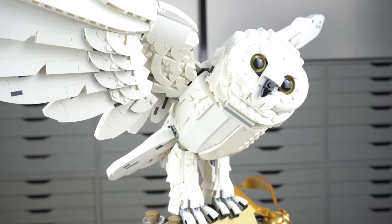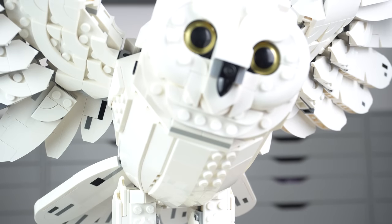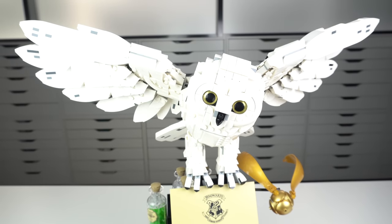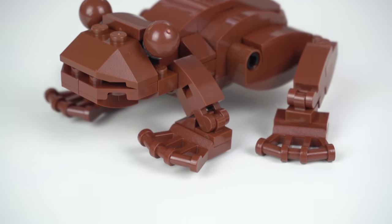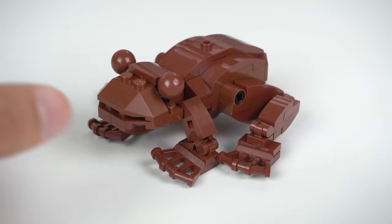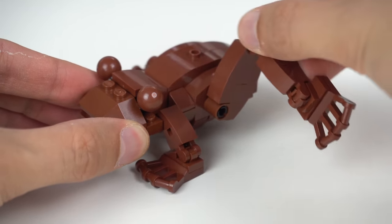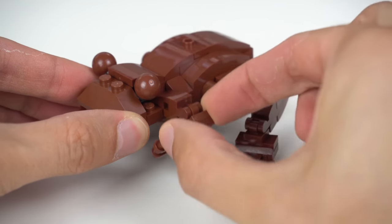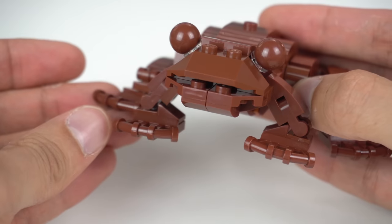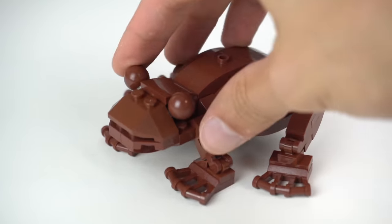This is another part of the build that could have been a standalone model in its own right and would very likely prove to be a very popular set. It might be hard to tell from the video but this thing is actually quite big for a LEGO model. Now we go significantly smaller in scale to look at the Chocolate Frog, a common magical sweet that characters often eat in the series. I quite like the model overall and the legs can be somewhat posed. The choice of elements inside the mouth make it look like it has teeth, which feels wrong for frogs, but it is such a minor thing that I'm just nitpicking.